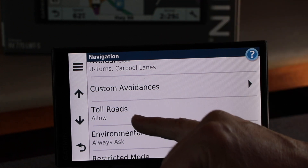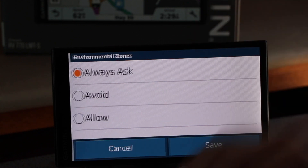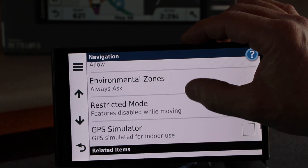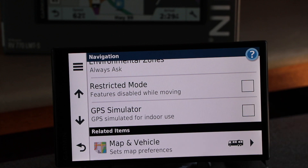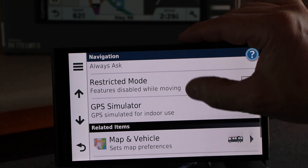You can also allow or disallow tolls for the road. Environmental zones cover things like the propane restrictions. And you can disable the functions for changing settings while the vehicle is moving. You can also do GPS simulation.